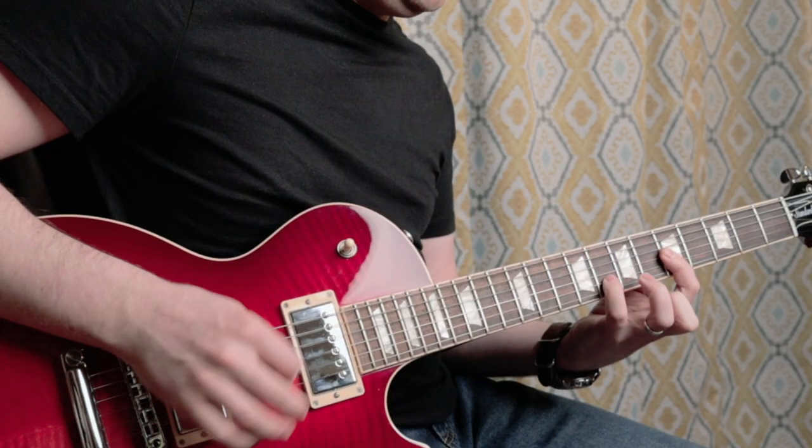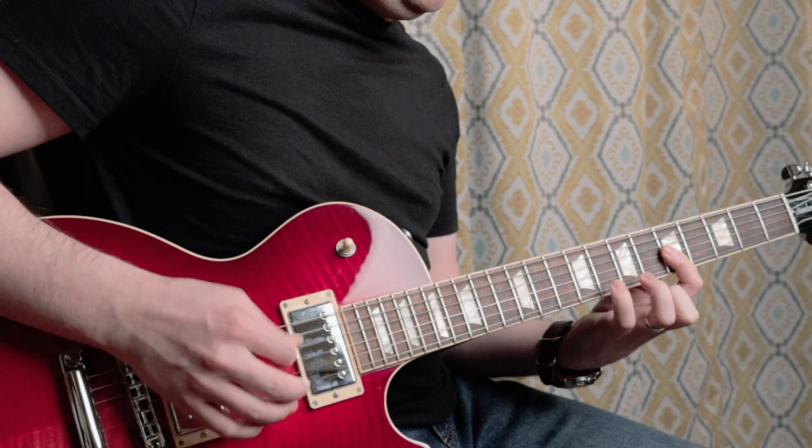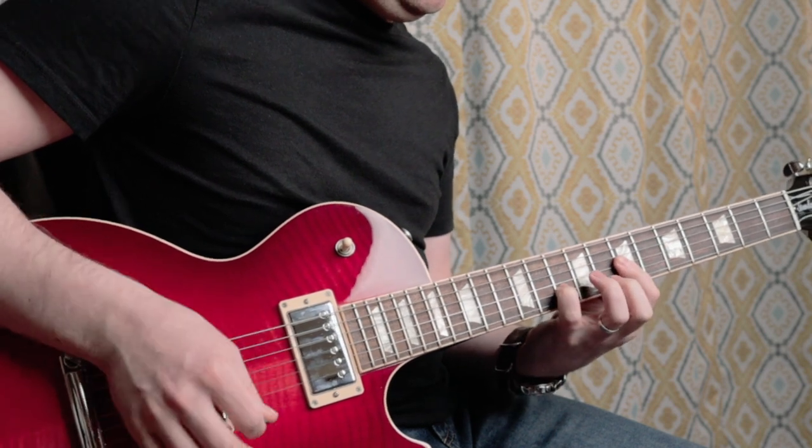You could even play the entire lick with upstrokes — that's also possible, and it's good to practice it that way as well. Now the last version of the lick kind of completes it a little bit more and increases the difficulty. This is a nice way to practice it — we'll call this Phase 3 of the lick.